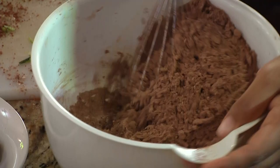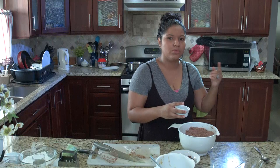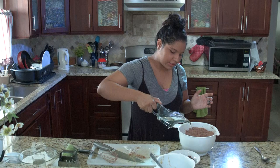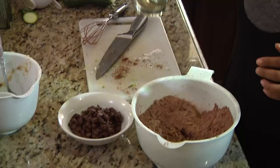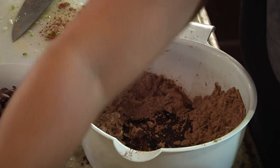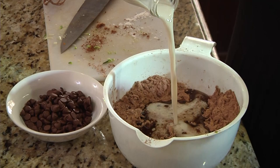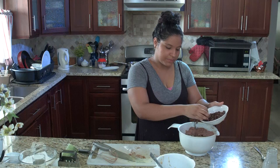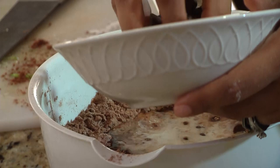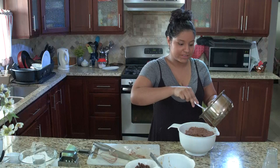Now we're going to add all the wet ingredients. This is some vanilla — good vanilla, guys. Even if you don't have good vanilla, put more than one teaspoon, like two teaspoons. Coconut oil, pre-measured — you'll get that in the recipe at the end, and it'll be posted in the comments. We're also going to add our almond milk — this is unsweetened. And then we have some chocolate chips; I'm not going to do a frosting, I'm just going to put some chocolate chips in.